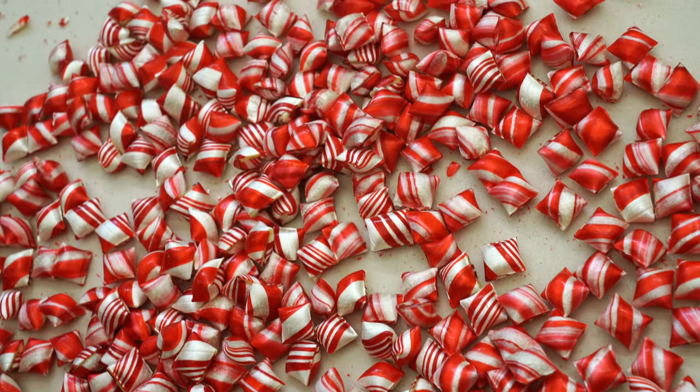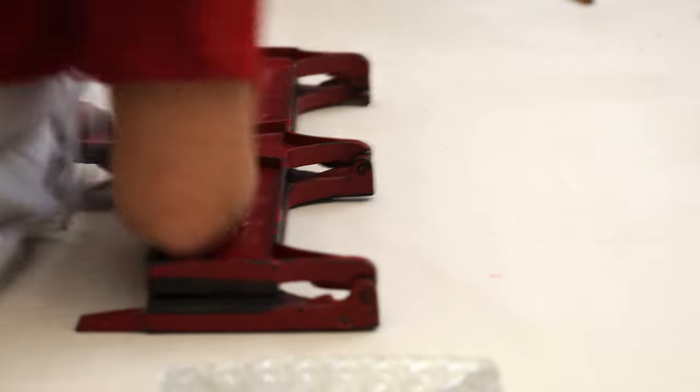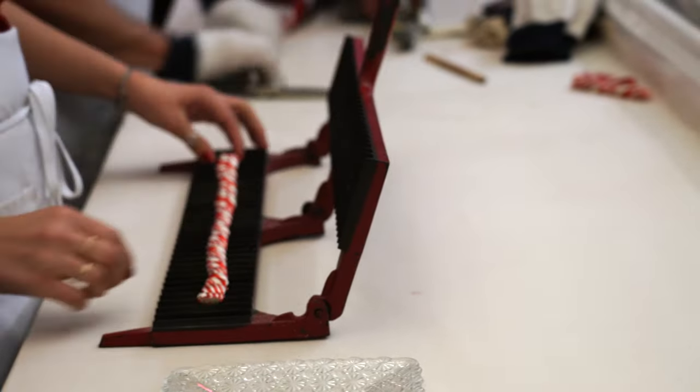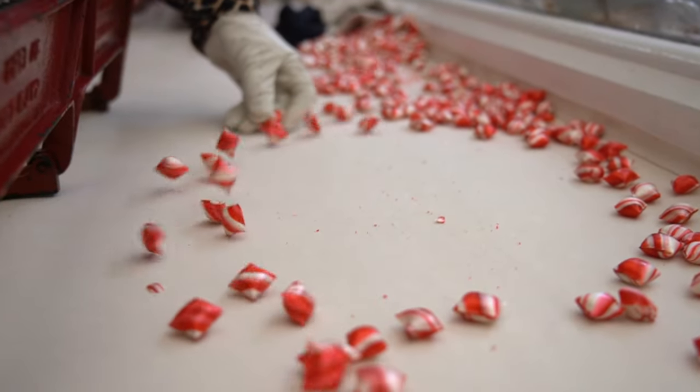One more thing I wanted to note is that they also make these candy pillows. Watching that experience is one of the best parts of the candy demonstration. They use this machine to cut all the little pieces, and then they just slam them down and they break apart.